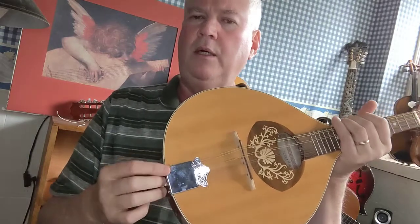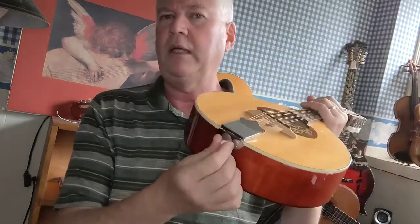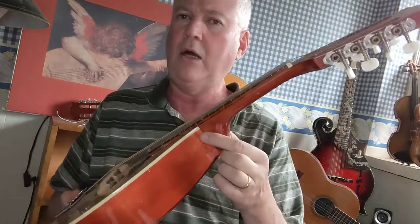It has a very thin nickel tailpiece that I don't like at all, and a plastic end pin. The neck is not adjustable, so if it warps or needs to be adjusted, your luthier is going to have to take the neck off and re-glue it, and that can be very expensive.